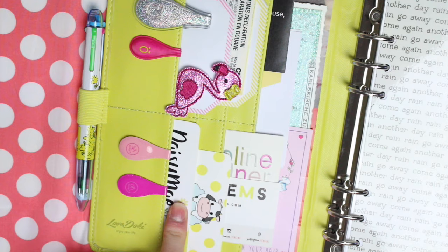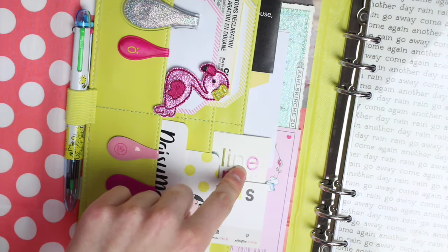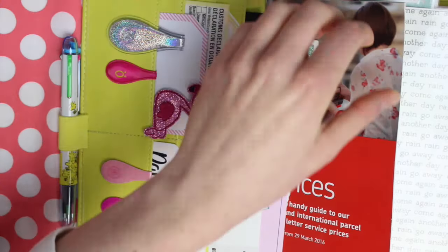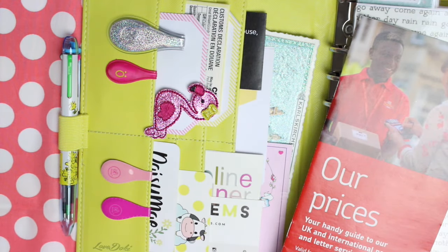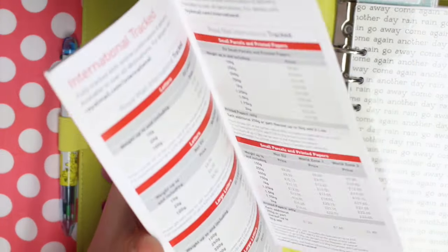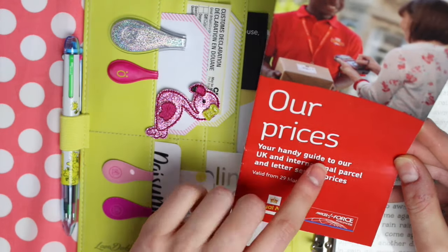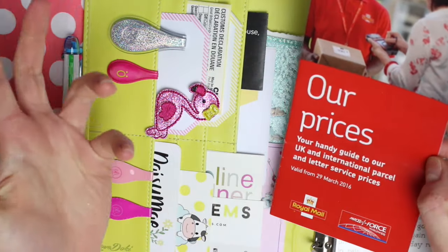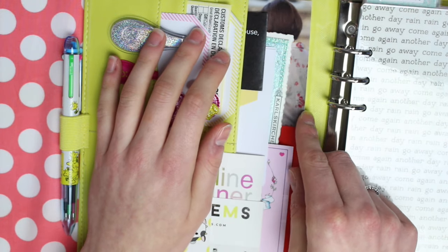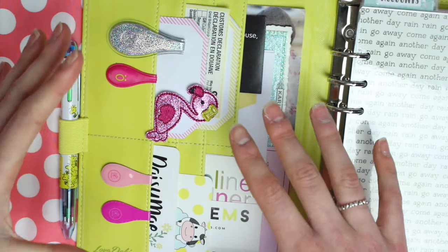I have my Daisy Mae jewellery business cards, I have my Cloudy Cow business cards, I have some brand business cards in here, and some little notes from brands. At the back I have the Royal Mail price guide — so if the internet is down I have all the prices to send packages, because I do like to check costs before I get to the post office. I send a lot of packages at once with all my shops.